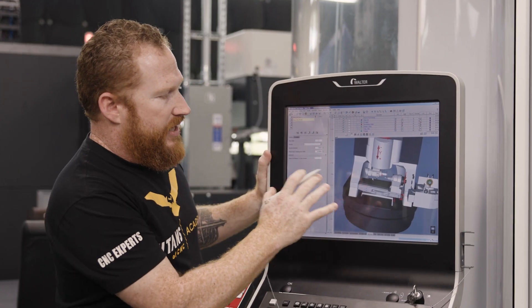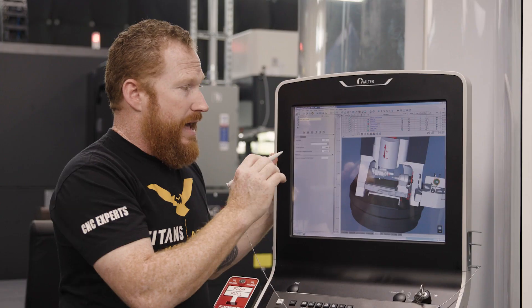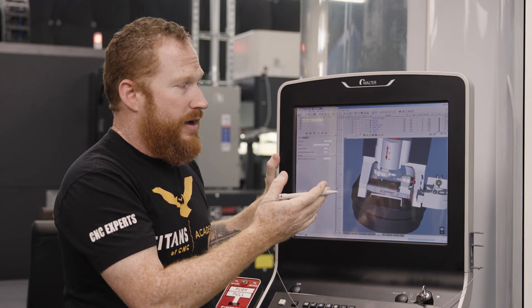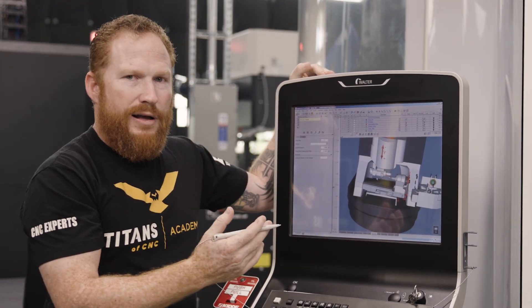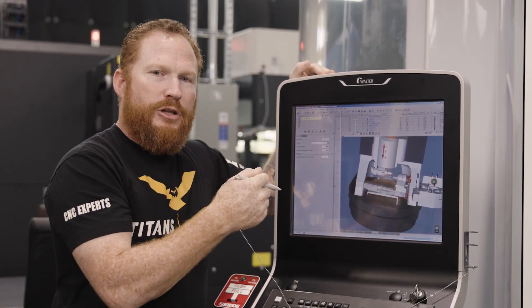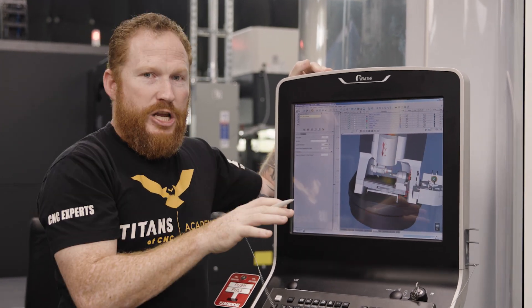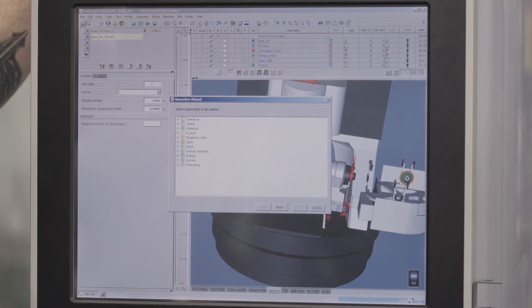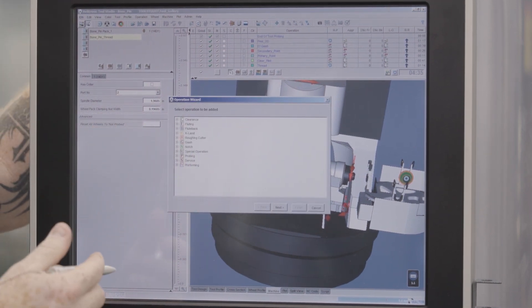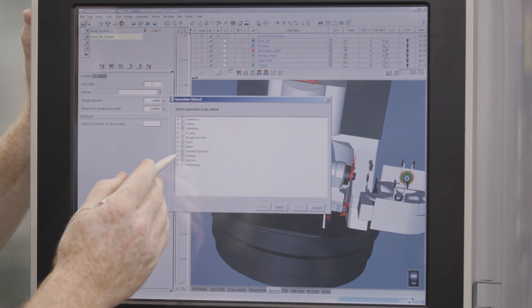Now that everything's set up and my machine looks good, I can go ahead and start programming this and get accurate verification on the fly as we're going. So the first thing I'm going to use is my probe — I want to establish where the front of my material is so that the machine can do everything else. To open up a new tool path, we'll hit this little blue button, and these are all the different operations I can utilize. Since I'm using the probe, I'm going to go to probing.